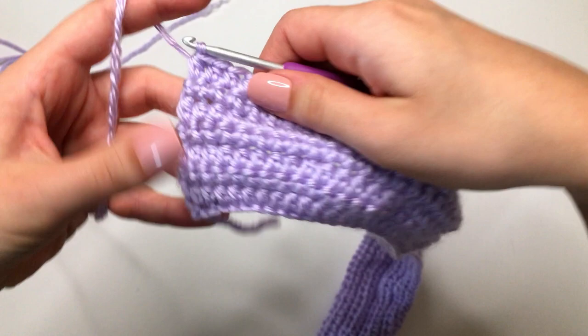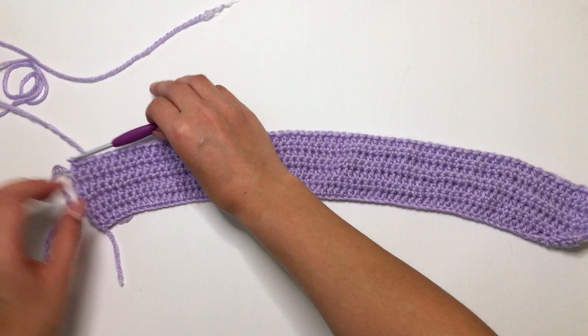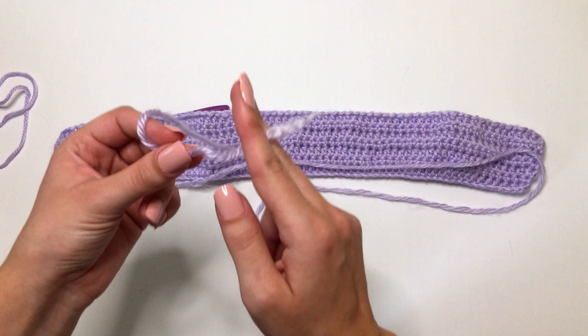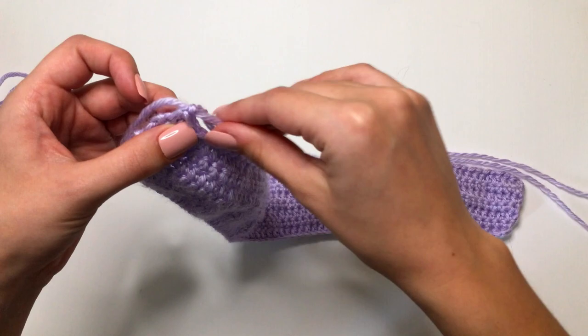I just finished doing seven rows in total, repeating rows one and two, finishing on a half double crochet row. Now what we're going to do is get a really long piece of yarn — to be safe, make it twice as long as your piece that you just made. Cut your yarn, then chain up one and pull that yarn all the way through and pull tight.